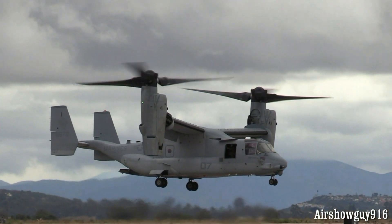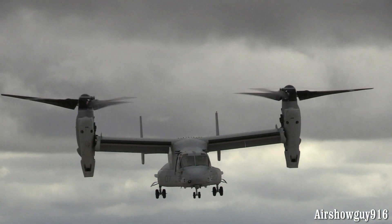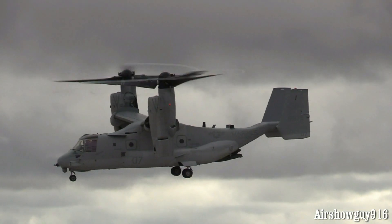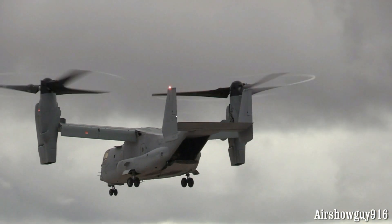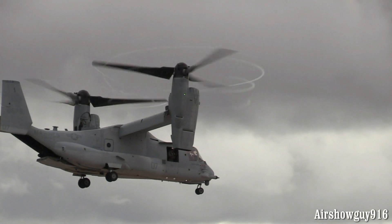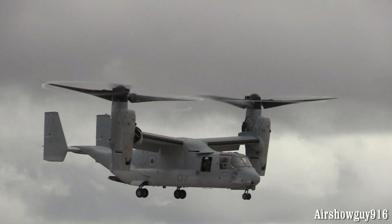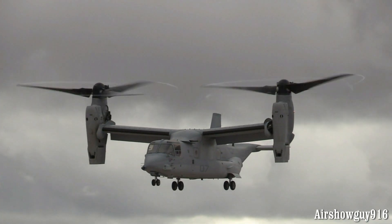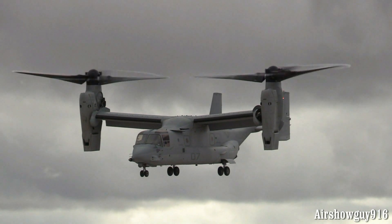Now a hover takeoff. As we look at the other thing that's unique about this — each of those prop rotors is over 38 feet in diameter. Together, from tip to tip width-wise, it's over 84 feet. These are deployed on amphibious carriers and aircraft carriers.